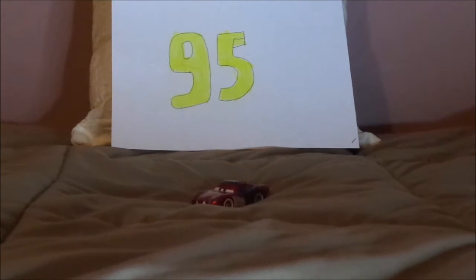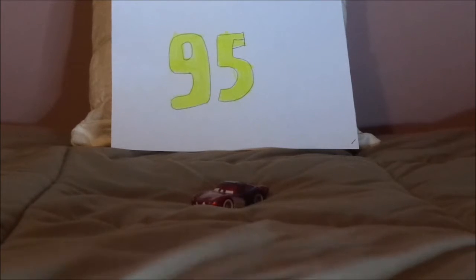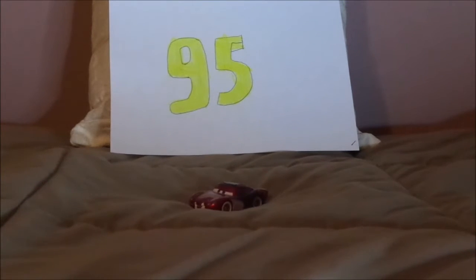Hello, YouTubers! Happy Halloween, and welcome to another Disney Pixar Cars custom diecast review. Today we're going to take a look at Dracula Lightning McQueen, or should I say Count Lightning McQueen.